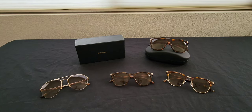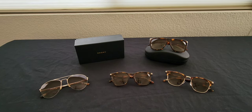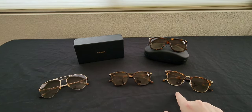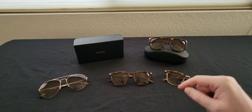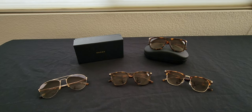Moving on to eyewear. My recent favorites are from Enemy. They have styles by number: the Enemy 1 is a Wayfarer style, Enemy 2 is a Clubmaster, Enemy 3 takes on the Aviator, and the Enemy 4 is a big style sunglass — what I call my famous sunglasses.